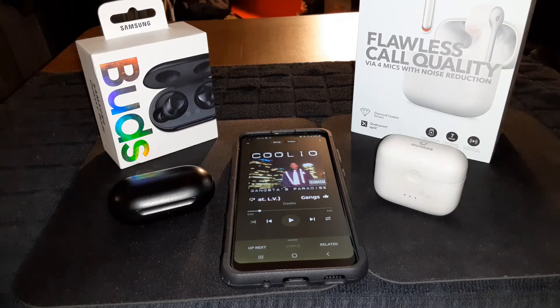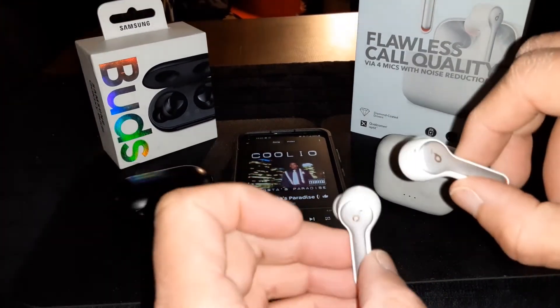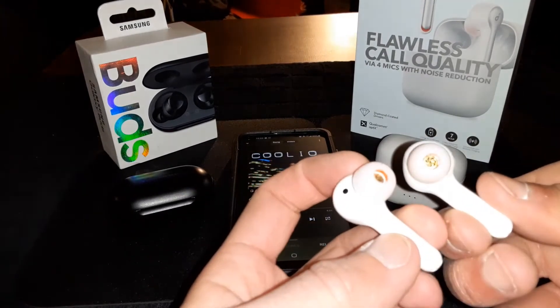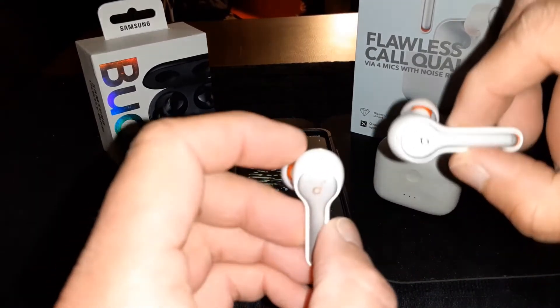Without a doubt — when it comes to volume, the Soundcore Liberty Air 2s are a lot louder. Definitely louder with a lot of bass.